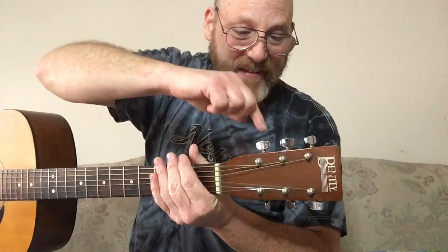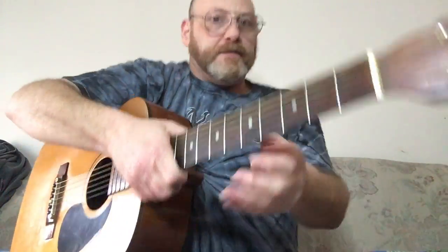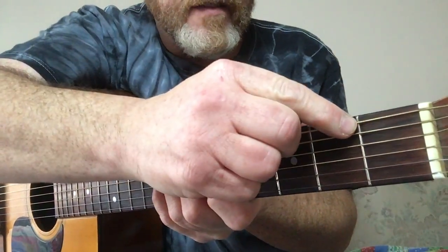Going back to the headstock of the guitar, these are called tuning pegs, and this right here is called the nut.